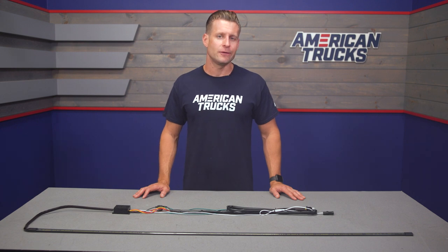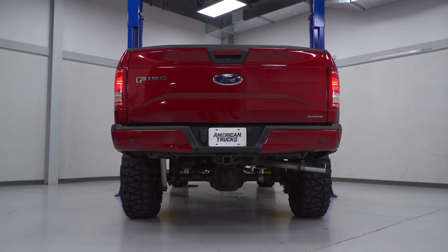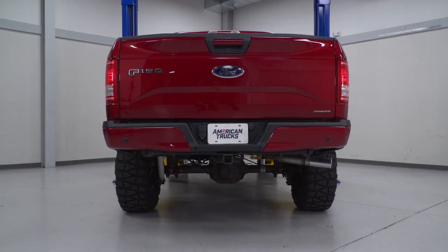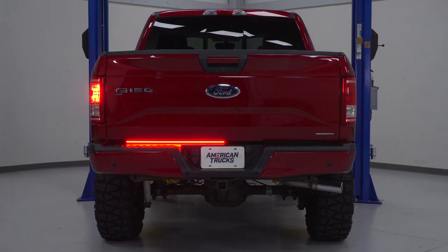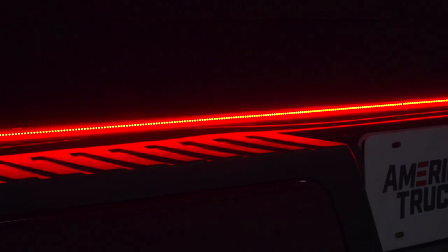Let's talk a little bit more about what this tailgate bar can do, because honestly it is pretty impressive and probably the nicest one currently available on the site. Like most tailgate bars, it's gonna give you the function of a running light or a brake light, which is nice from a safety aspect. Anything you can do to make yourself more visible while on the road is certainly a good thing. On top of that, you're also getting the added turn signal and hazard functionality thanks to the amber LEDs.